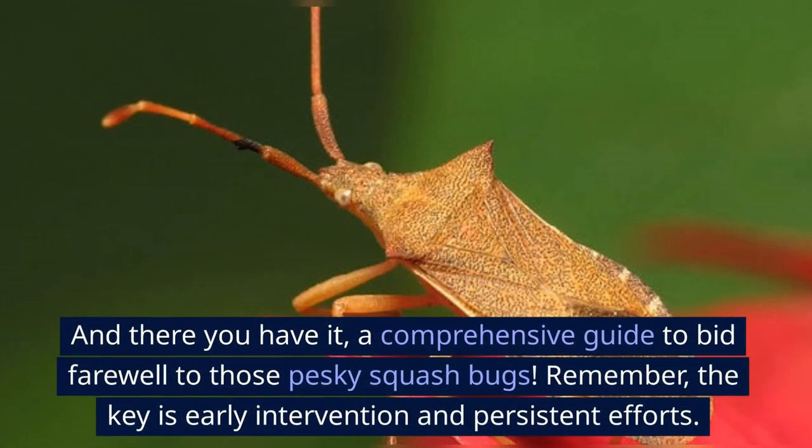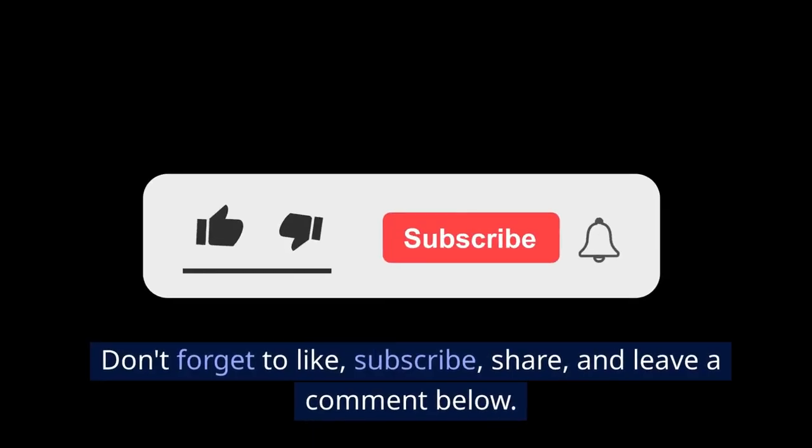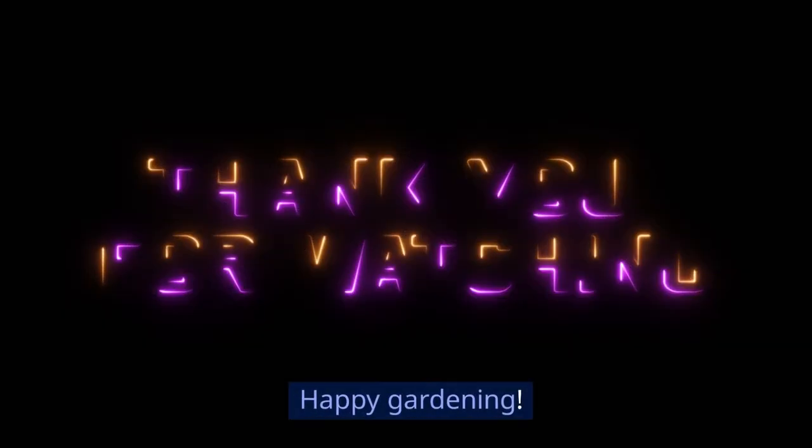And there you have it, a comprehensive guide to bid farewell to those pesky squash bugs. Remember, the key is early intervention and persistent efforts. Don't forget to like, subscribe, share, and leave a comment below. Happy gardening!